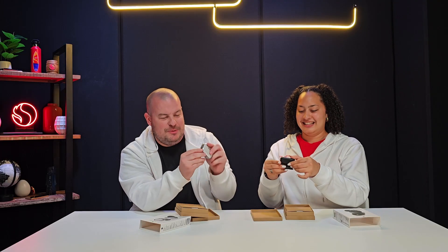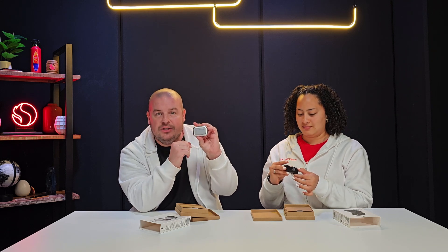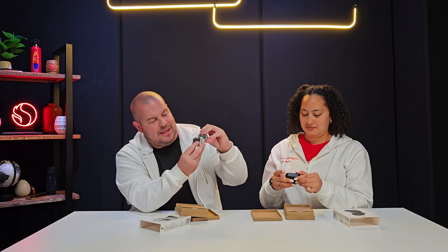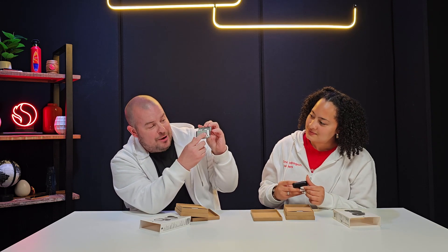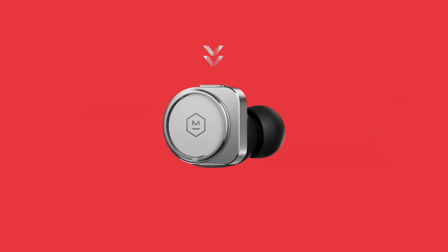These have USB-C charging on the case. The case is this nice shiny silver color and has LED lights on the back that light up to show how much battery life you have left. What's cool is they have a physical button at the top on each side. On the left earbud, two buttons for volume; on the right earbud, a multi-function button to play/pause, answer calls, or change tracks. Very easy controls — physical buttons, no taps required.